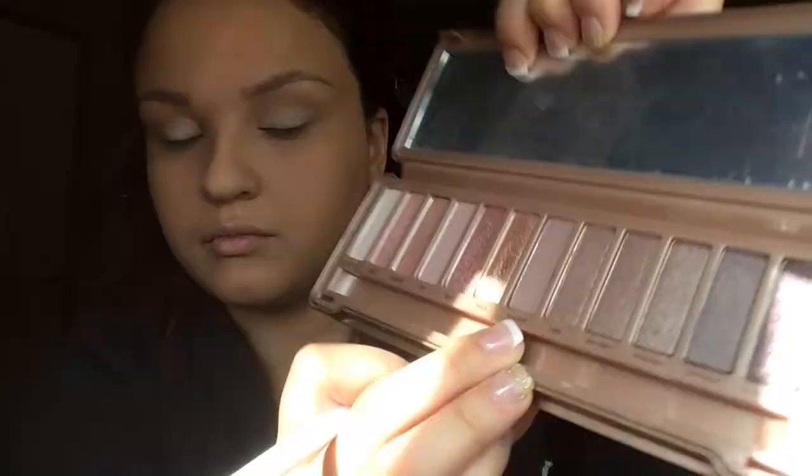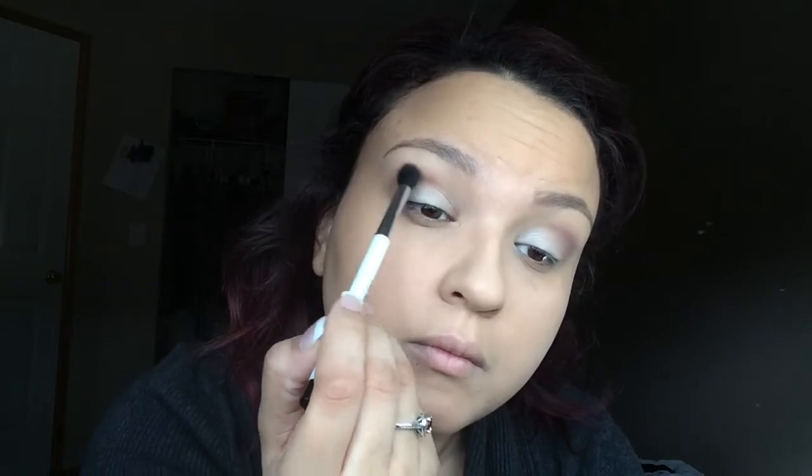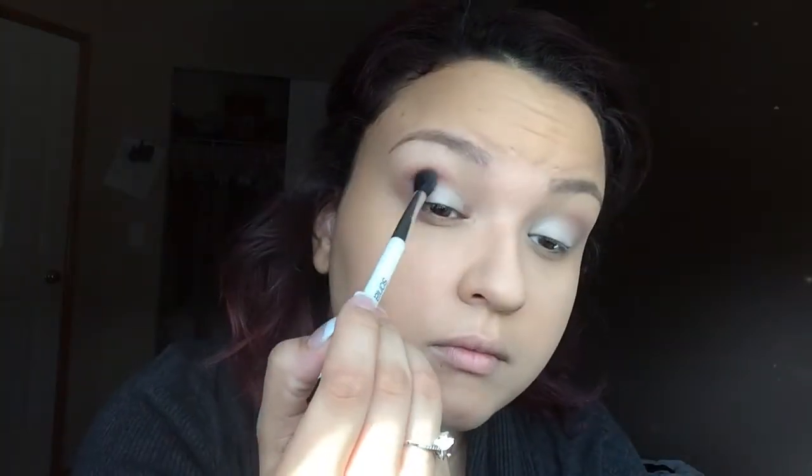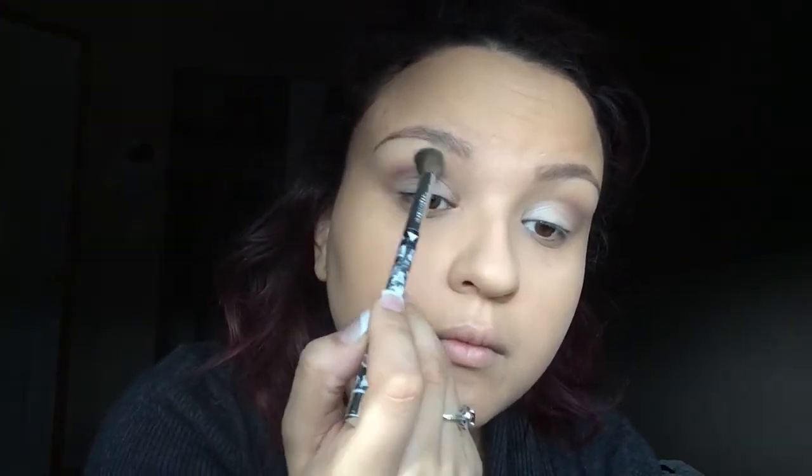I'm taking my Sonia Kashuk blending brush and the color Nooner, and that's going to go in my crease. I'm really digging this color. Then I'm using the blending brush again from Sonia Kashuk with nothing on it, just to diffuse that Nooner color out a little bit.